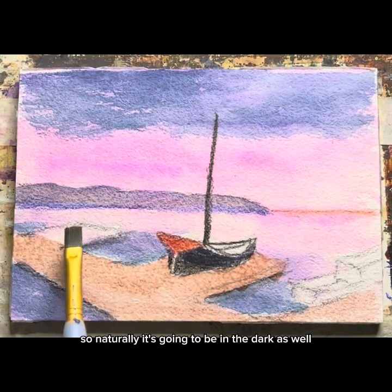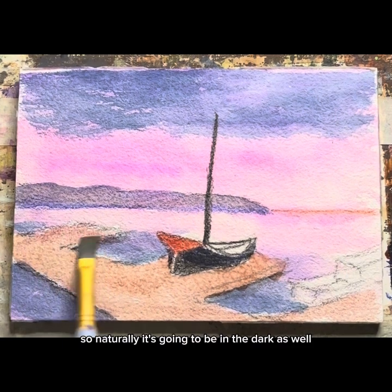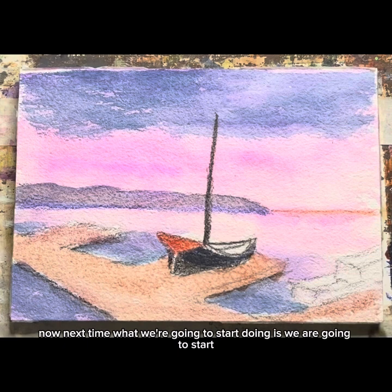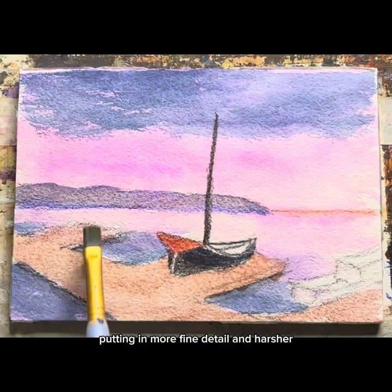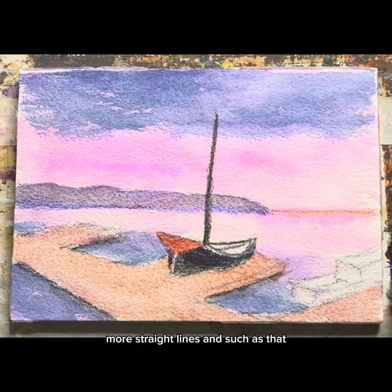Naturally it's going to be in the dock as well. Next time we're going to start putting in more fine detail and harsher, more straight lines and such as that.